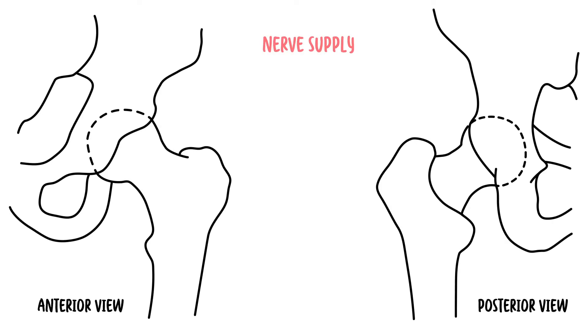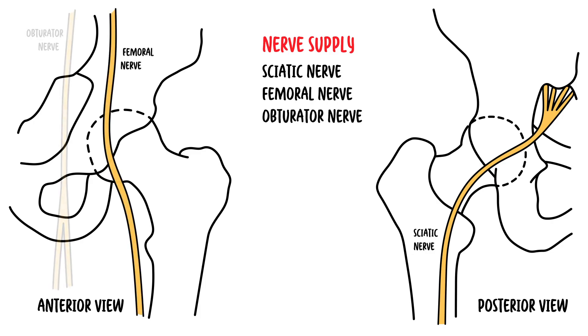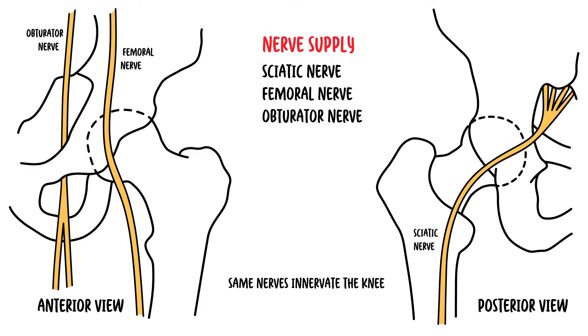The hip joint is innervated primarily by the sciatic, femoral, and obturator nerves. These same nerves innervate the knee as well, which explains why pain can be referred to the knee from the hip joint and vice versa.